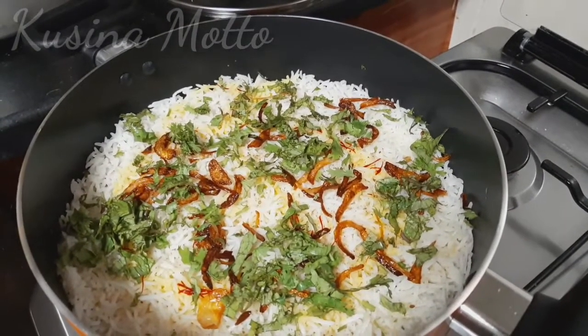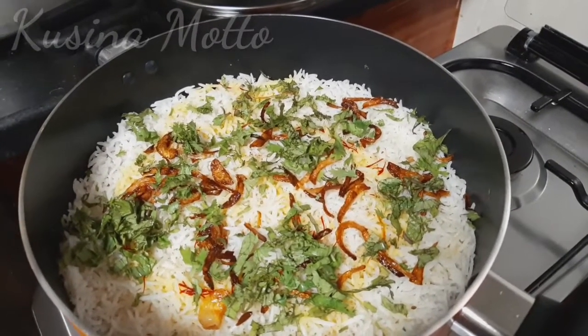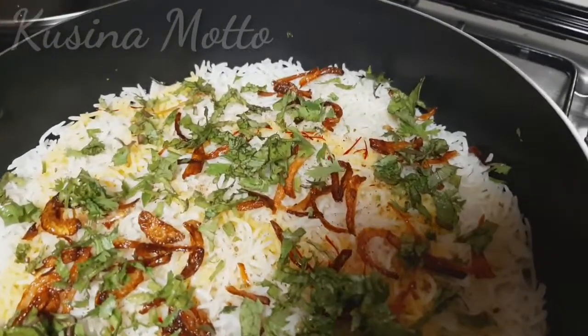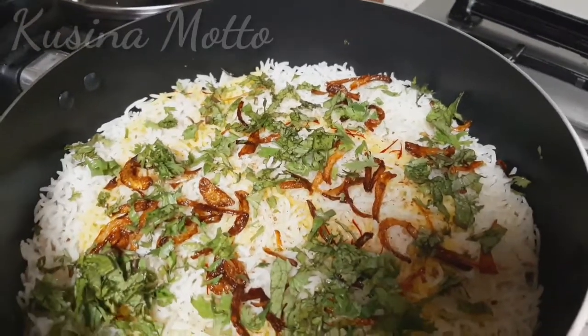After putting all the garnishes on top of the rice, put the lid on and slow-cook on very low heat for about 5 to 7 minutes only. Then your biryani is ready to go.